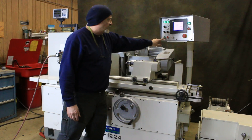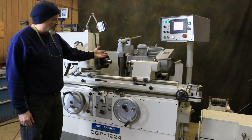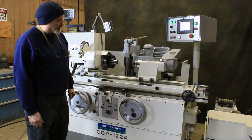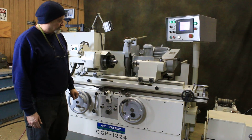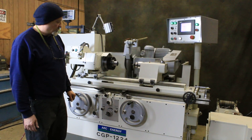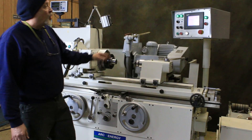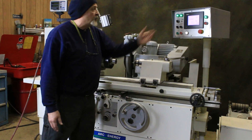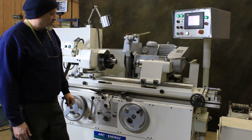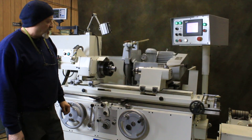Let's do that one more time. We come into a safe position and we come in even further and now we start our feed. It's very easy to program, very simple — just putting in numbers. That's the fine feed, and now we go to the spark out.